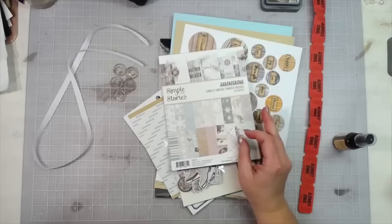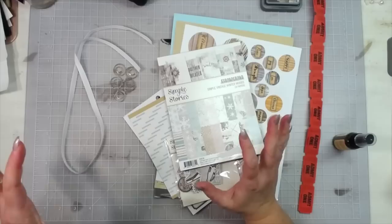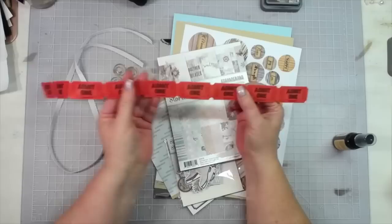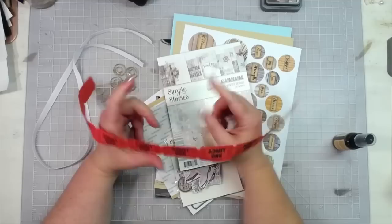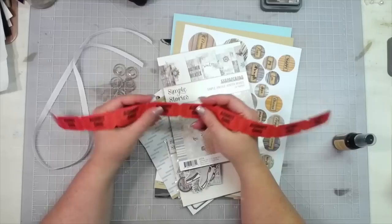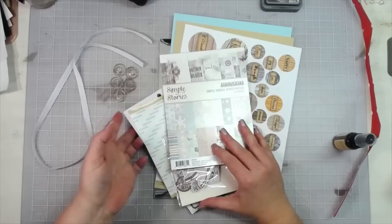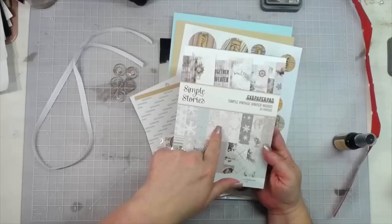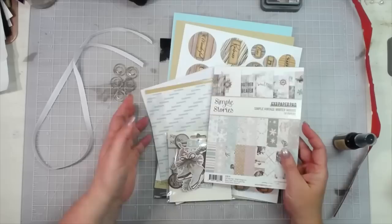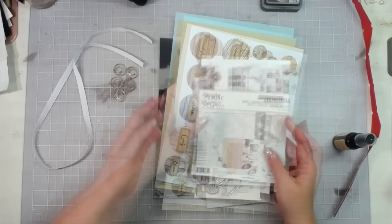The January eClub kit has got lots and lots of good stuff in it. If you are a subscriber, this was a really, really good one and when you got it you knew you received some really good stuff. You'll notice in your kit you got a long string of tickets, and I'm going to show you how I'm going to alter these tickets so they go along with this kit. I'm wanting this project to be a little simple because I want to use the whole six-by-eight paper on front and back, with some of the eight-and-a-half-by-eleven paper as our spine and accents throughout.